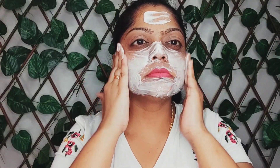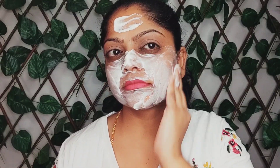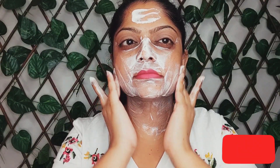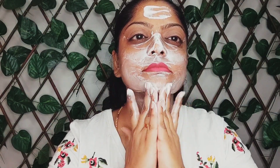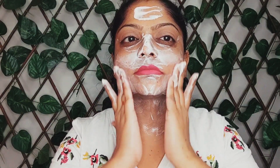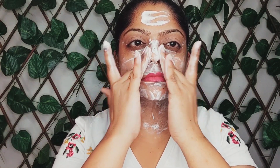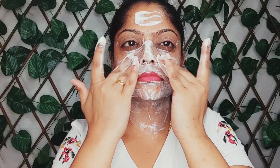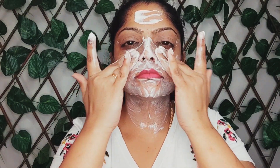Rosehip seed oil added to this cream is rich in omega-3, omega-6 and also has vitamin A, vitamin E and a high source of vitamin C, which makes it ideal for acne-prone and mature skin. It delays aging, prevents blemishes and improves skin color. After a good massage, wash your face and pat dry.